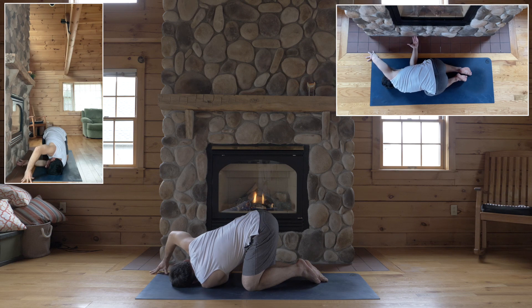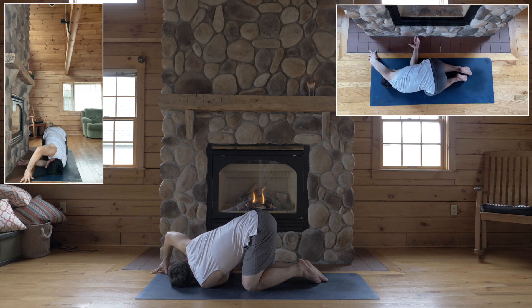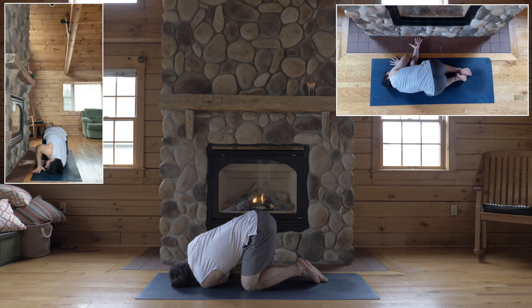Hop up onto your right fingertips, right hand slightly above your head on the floor, right elbow angles up. Exhale out your mouth. Slide your right hand underneath your right shoulder, flatten your palm out.